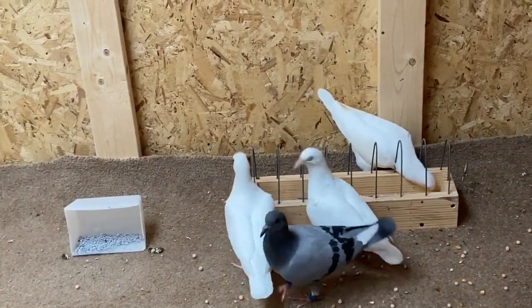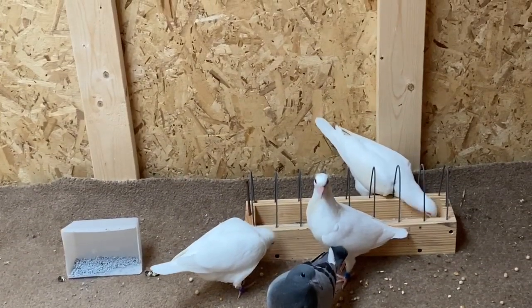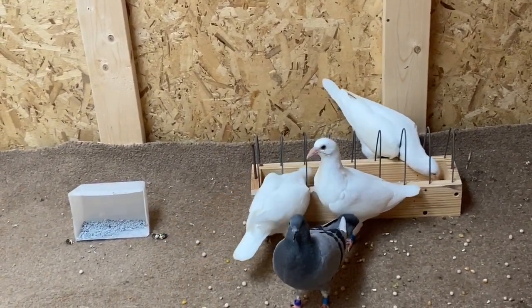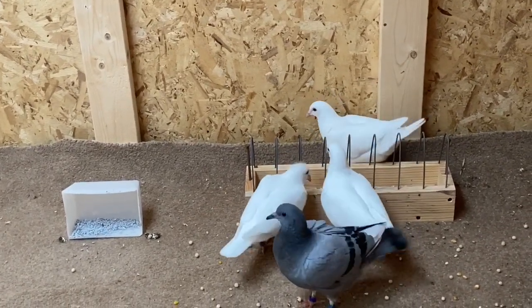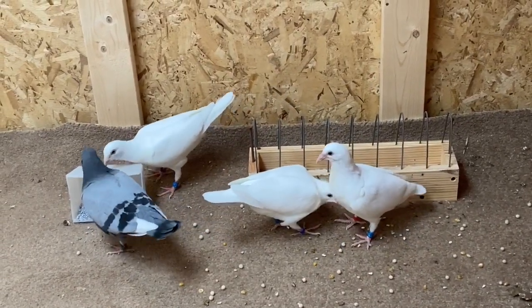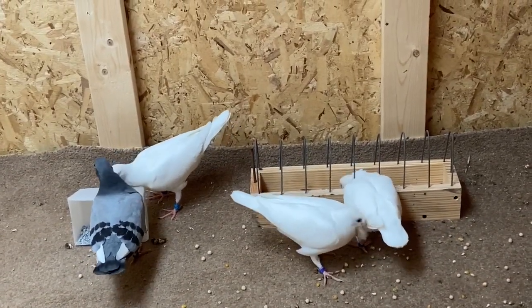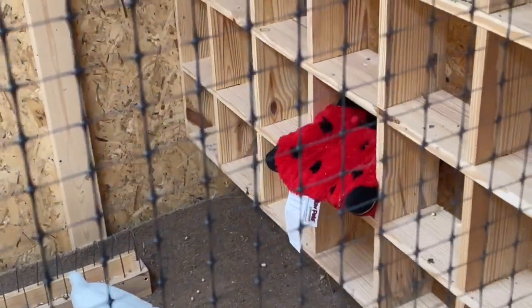These are my four oldest from 2020 breeding — they hatched early February. You can see they're enjoying that feeder; I just put one of them in here yesterday. It's doing well. They've all been flying up, going into perches, and my daughter gave them a teddy bear.